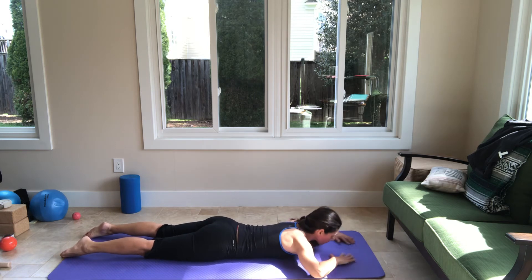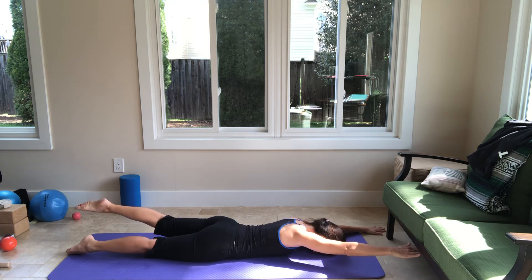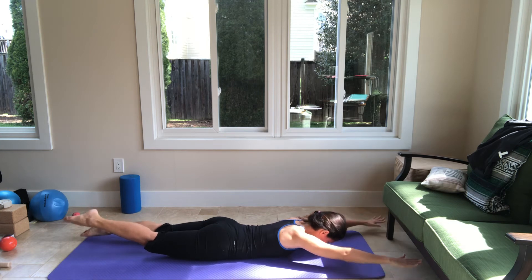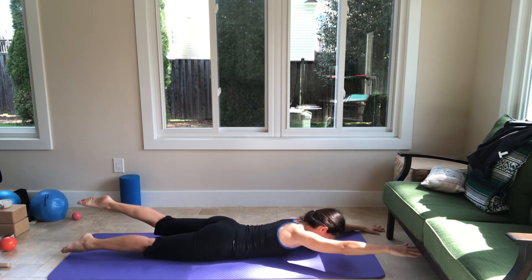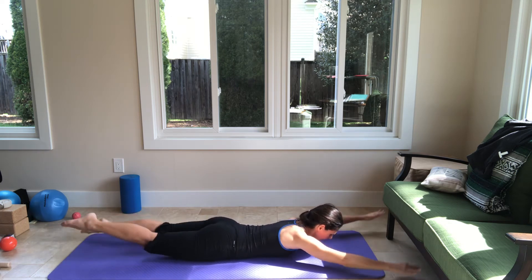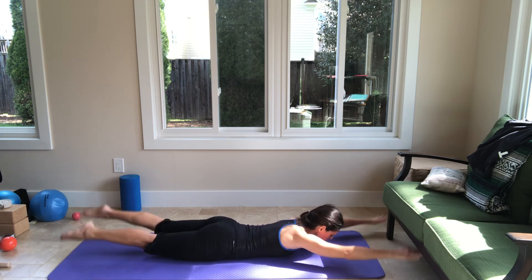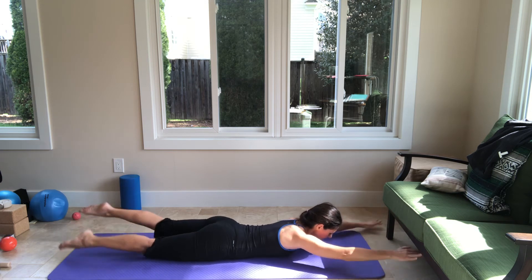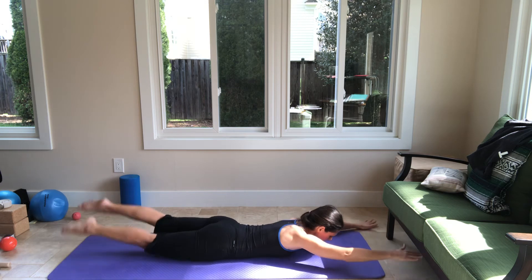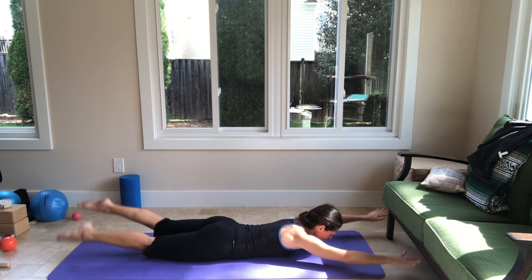Then lower my chest, reach the arm overhead — lift the right arm and the left leg, then switch, and switch. Lift my chest just a little so I'm hovering the mat, and do faster swimming. Keep breathing. Just one more breath, and 3, 2 — make sure you kick with your legs — last one.